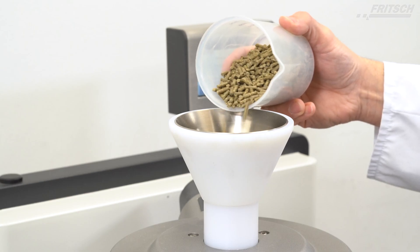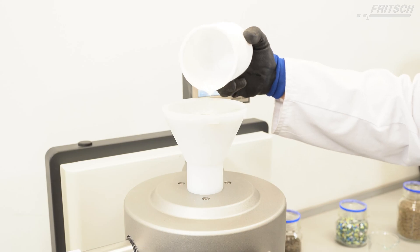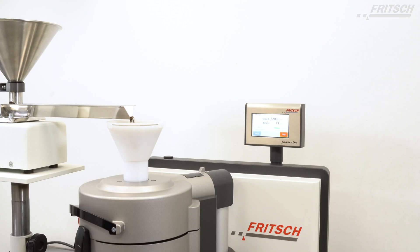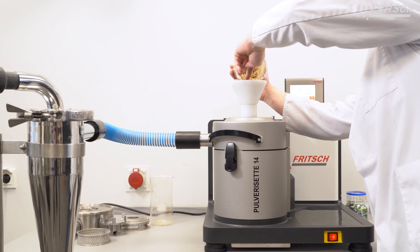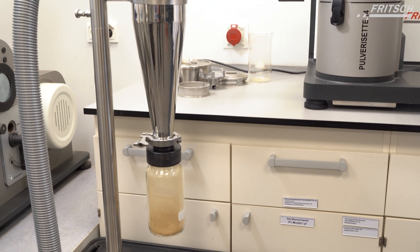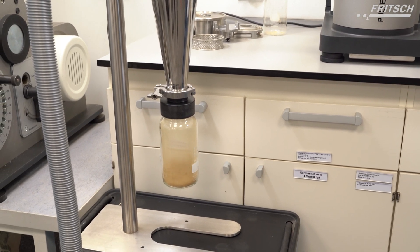Its powerful motor is ideal for the particularly fast comminution of soft to medium hard, brittle as well as fibrous materials and temperature sensitive samples, with an extremely fast sample throughput which can be further increased by the use of the Fritsch Cyclone separators.